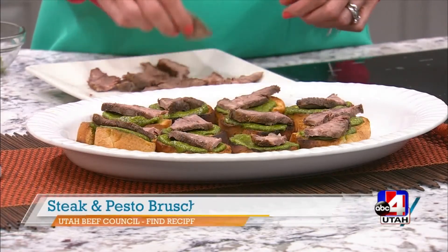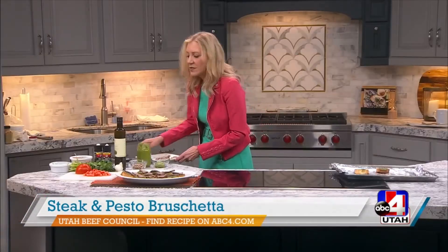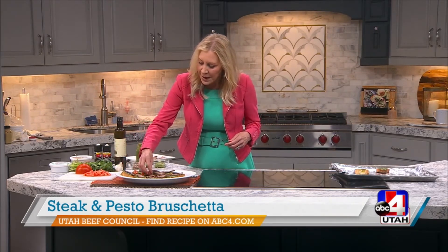Last but not least, we're going to top it with some fresh tomatoes — that pop of color, that fresh flavor. This is just one of my favorite recipes and I hope you try this one.